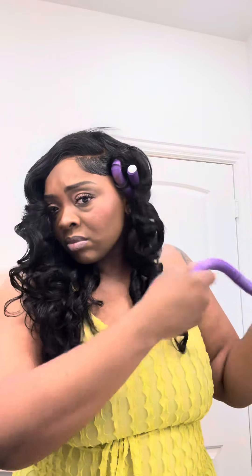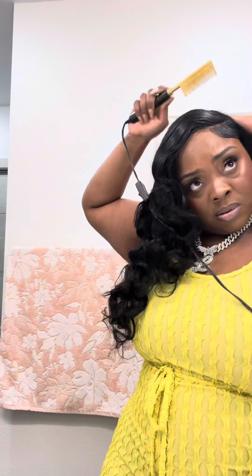After coming home from the gym, washing up, and getting dressed, I am taking out my flex rods. These flexi rods have been really helping me save time without having to pick up the flat iron and trying to curl my hair. So I'm just taking them out — I used about 10 flexi rods to achieve these curls.